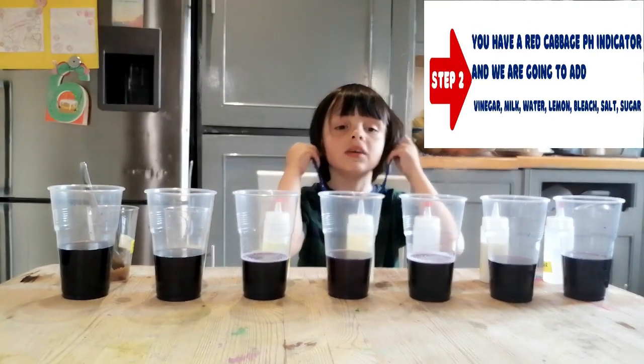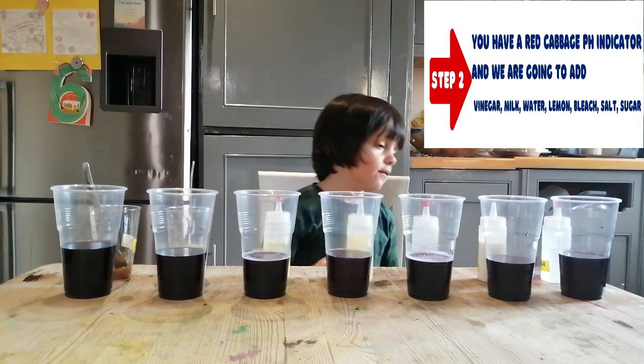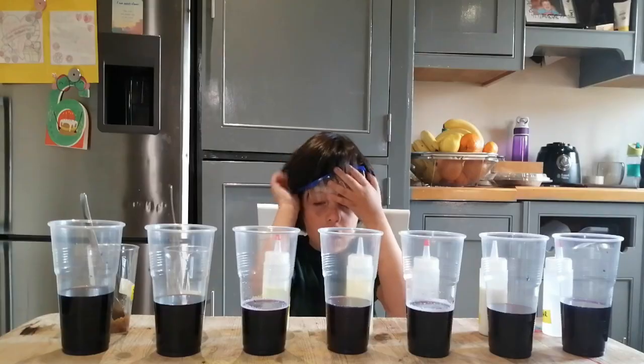Now step 2: you have the red cabbage indicator and you're going to add vinegar, milk, water, lemon juice, bleach, salt, and sugar. You need your glasses on, guys.